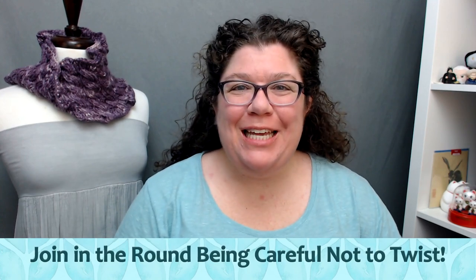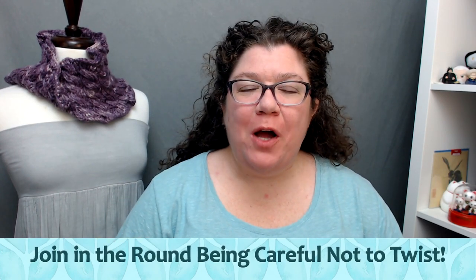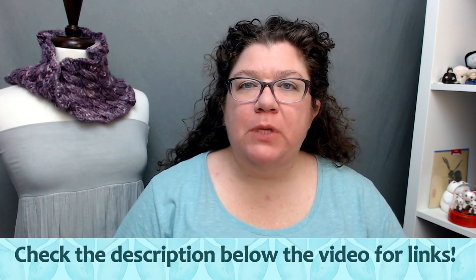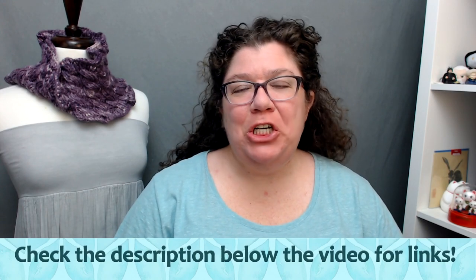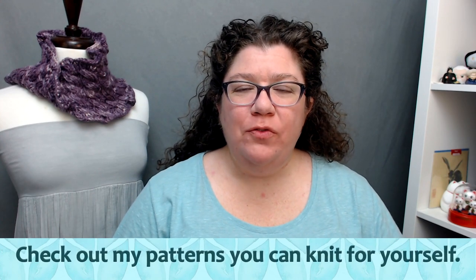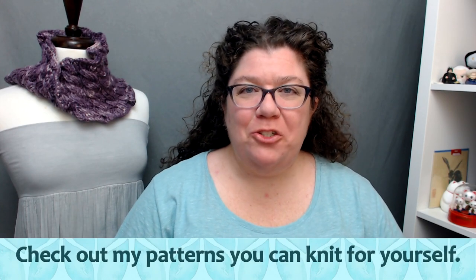Hello knitters, Barbara Benson here. I am an independent knitwear designer who also likes to make videos here on my YouTube channel Watch Barbara Knit. Make sure to check in the description below where you will find links to all my social media, including how to get my patterns so you can knit them for yourself, how to join the Watch Barbara Knit Facebook group, and how to support me on Patreon.